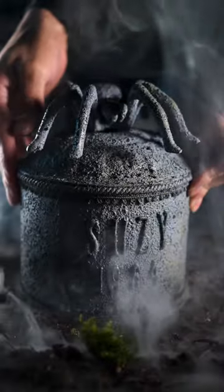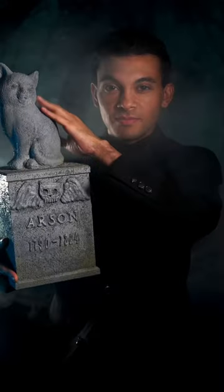And BAM! Perfect pet cemetery, because everybody knows that curiosity killed the cat.